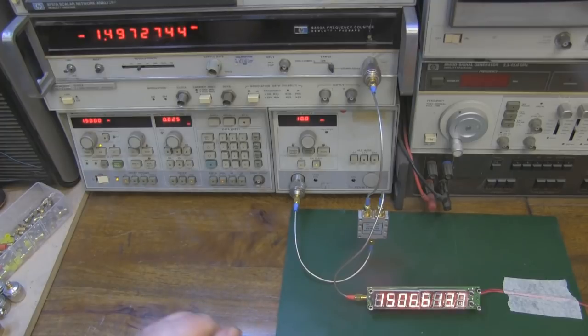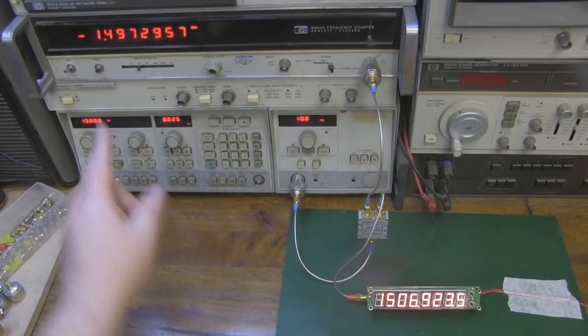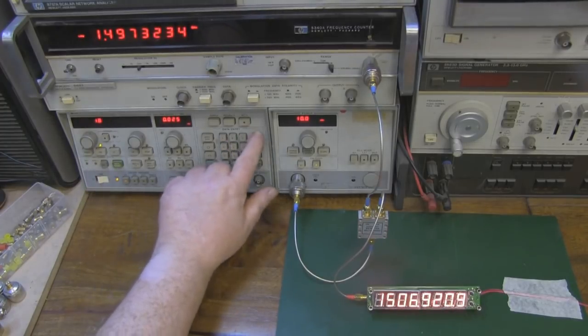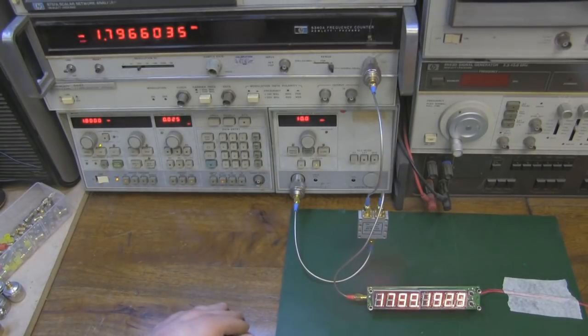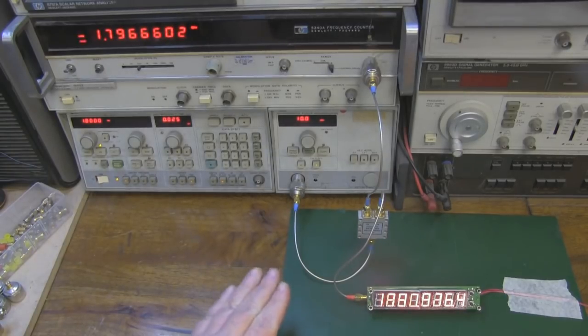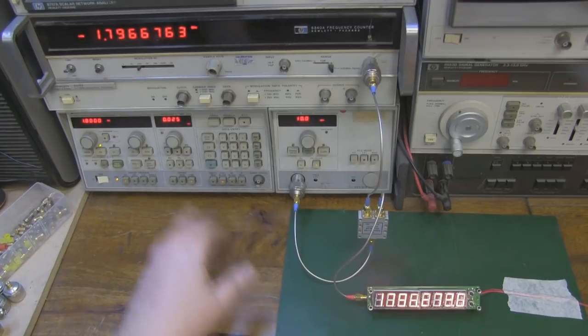At 1.5 gigahertz, the response is pretty quick and the measurement is pretty accurate. The little frequency counter is showing 1506 and the HP is showing 1497 — now it's warming up it's getting a little more accurate. You can't really grumble at that. Moving to 1.8 gigahertz, it's starting to fluctuate a little, but it's almost bang on the money — fluctuating between readings very close to 1.8. Checking again, it's showing 1.79, which is identical to my HP frequency counter. It's just fluctuating back and forth, but I'm pretty happy with that.